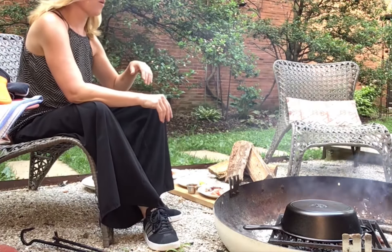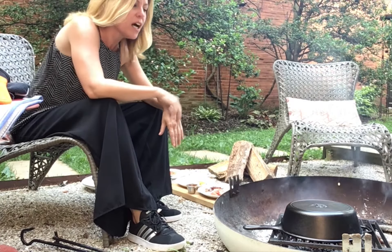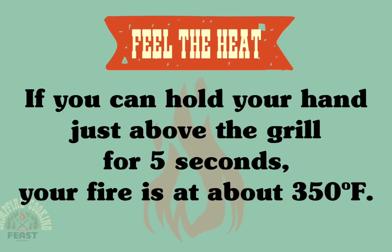Now obviously each fire is going to be a little bit different, so I can't tell you exactly how long it's going to take to cook, but it really will just be a few minutes. What I don't want to do is let the crust burn, so I'm just going to check it.